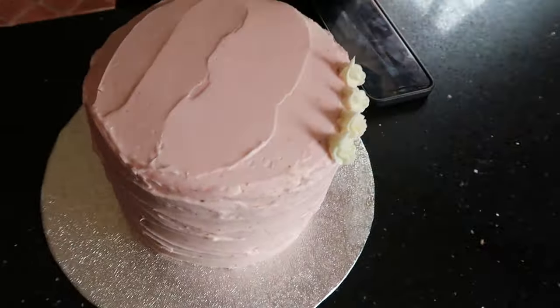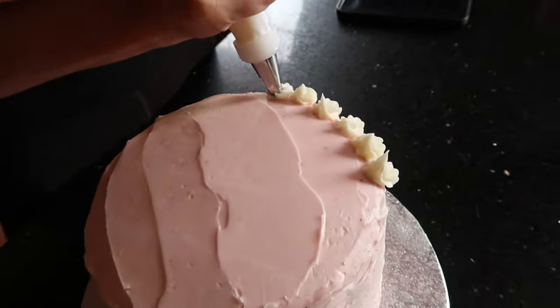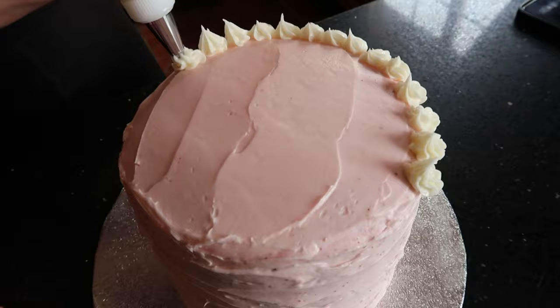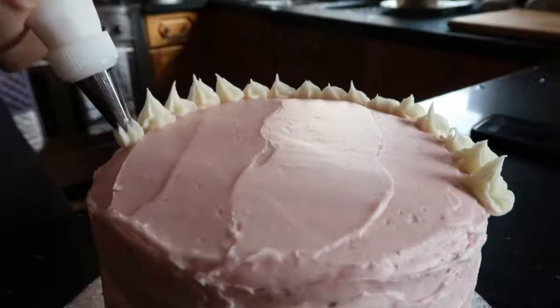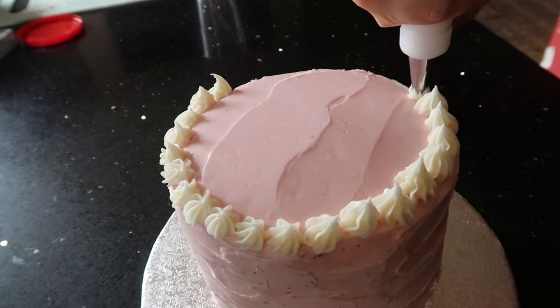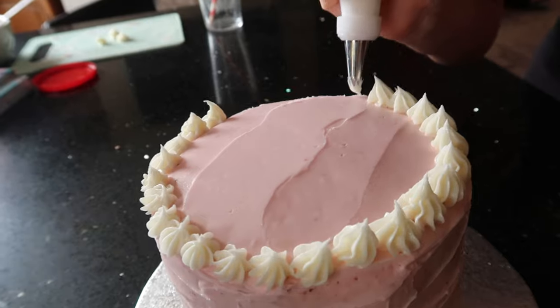We were tight for time and had to take the cake back to my house to finish it off. Here we are just using the Betty Crocker icing again just to create the little swirls around the cake. This is literally my first ever time doing this so please don't judge the fact that my swirls were actually completely different sizes!